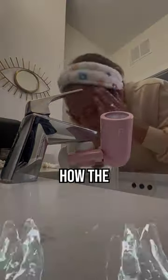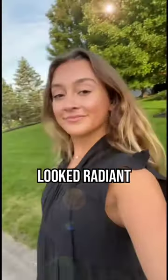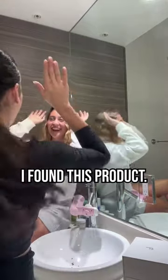After the first wash, I immediately noticed how the quality of water was so much better. And after the first two weeks, my skin noticeably looked radiant and blemish-free. I recommend Filter Baby to everyone I talk to now, and I'm so happy I found this product.